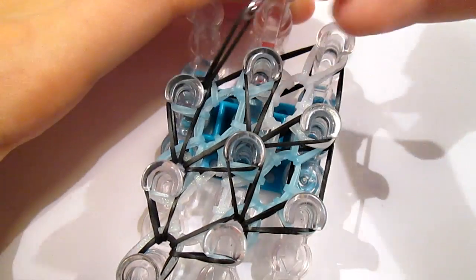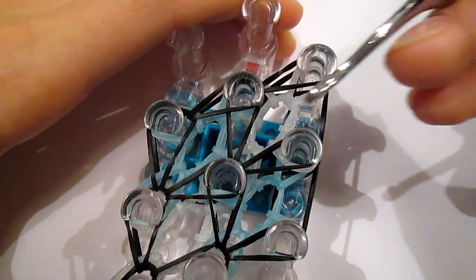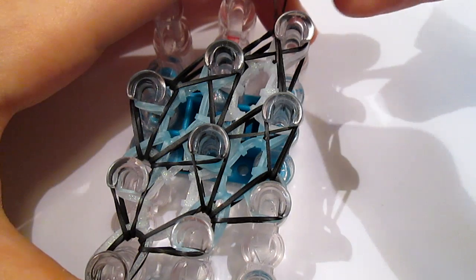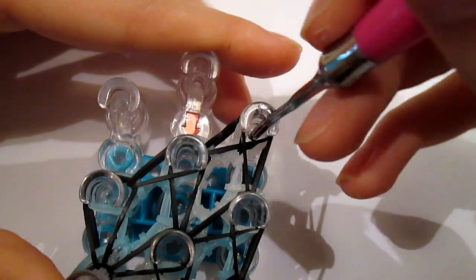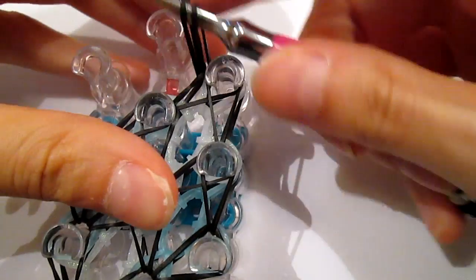So you go into this peg, grab the top black, pull it over here. Do the same thing again, and the same thing over here. Then at the very end, go underneath all these bands, grab a black band, and then pull it through. Then take your diamond off your loom — go through rather carefully because you've got lots of bands on all these pegs.